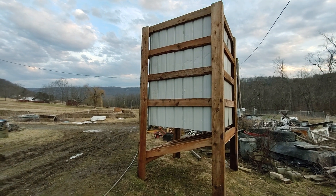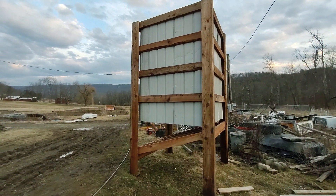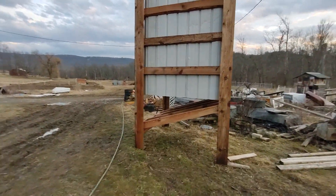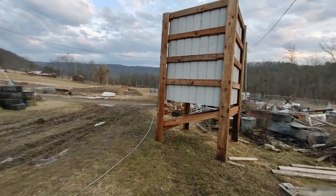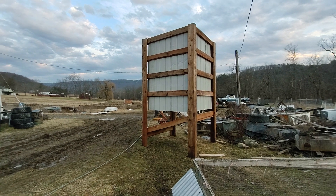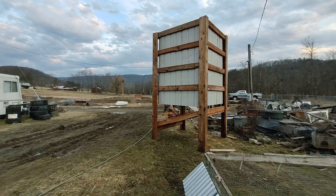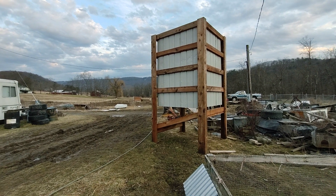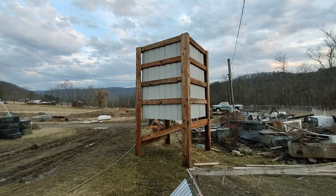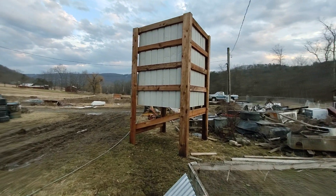I did a little rough calculating on how much that thing will hold and it'll hold at least four ton. I'm probably not ever going to buy four ton at one time, but it just goes to show you — I was looking at buying a bulk feeder and they're pretty expensive. That thing there I have basically right now — I don't even have a hundred bucks in it — so that's pretty cheap and it'll do just fine.